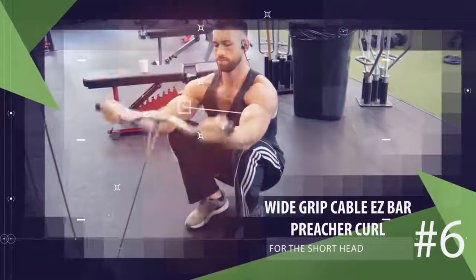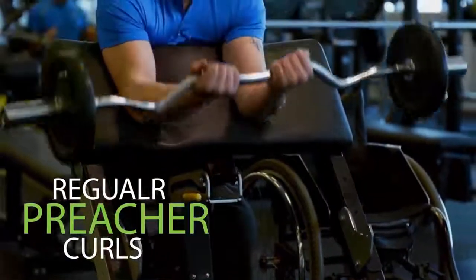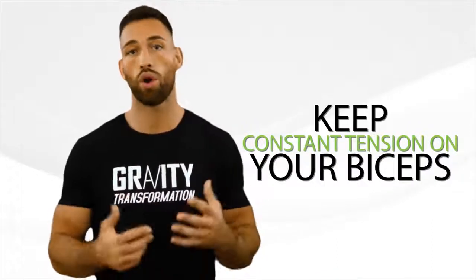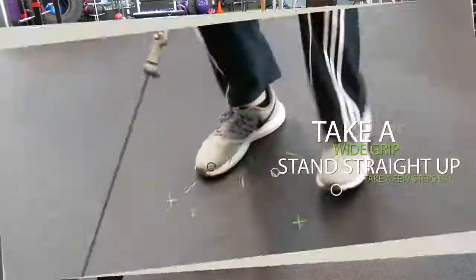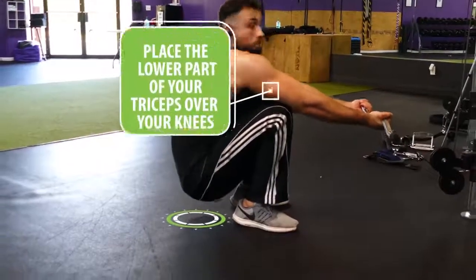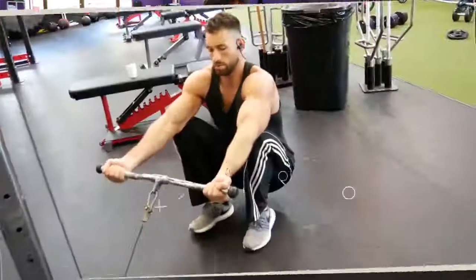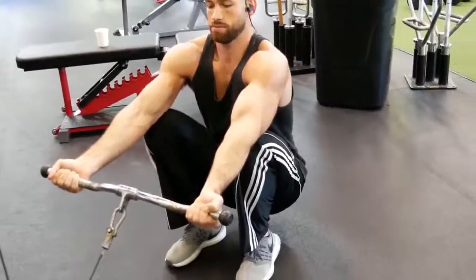The next exercise is the wide-grip cable easy bar preacher curl, which targets the short head. Unlike regular preacher curls, this variation keeps constant tension on your biceps even when you bring the bar all the way up to your chin. Attach an easy bar or straight bar to the cable, take a wide grip, stand up straight, and take a few steps back. Then squat down and place the lower part of your triceps over your knees, lean slightly back to prevent the weight from pulling you off balance, and curl the weight up before slowly lowering back down for reps. You won't be able to rest at the top of each contraction like with regular preacher curls, keeping tension on the bicep the whole time.